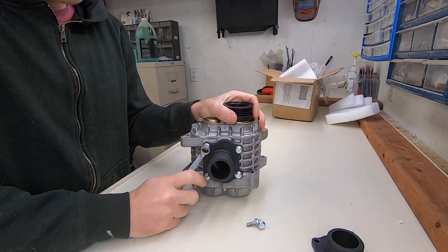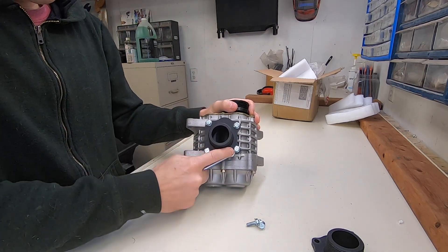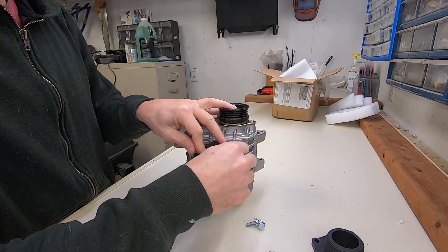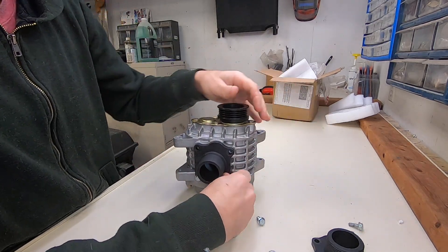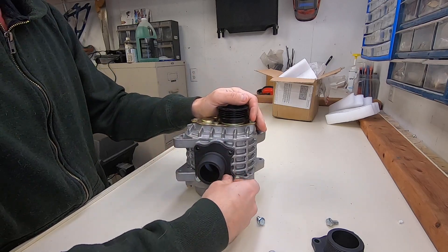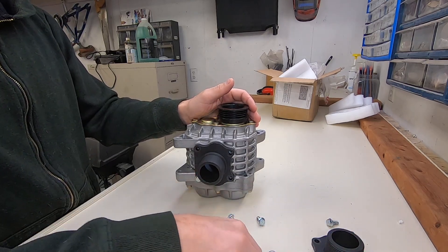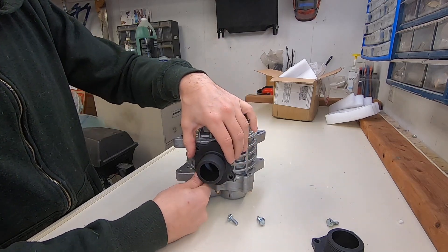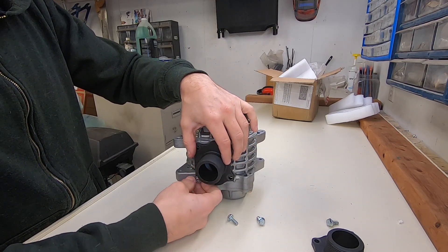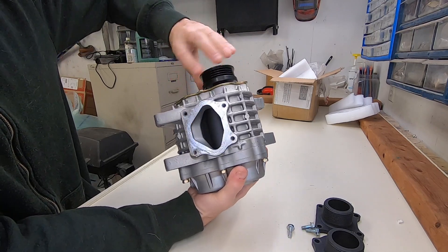I don't think it's any different on this side, but we'll pop it off anyway. I don't think anyone's put one of these on a jet ski yet. I know people have put them on motorcycle engines, car engines, and all sorts of other things, but this supercharger actually comes on a very small Subaru in Japan. It's actually not a new unit — it's a refurbished unit.